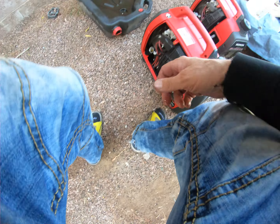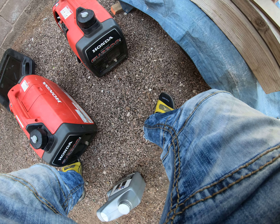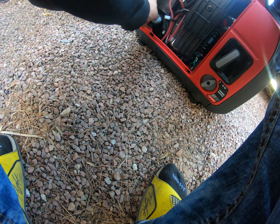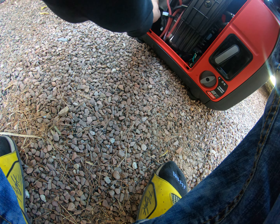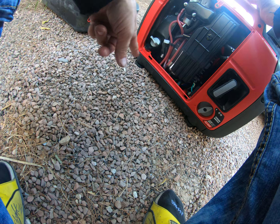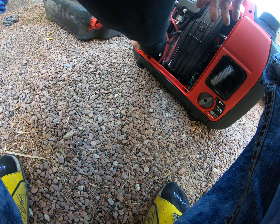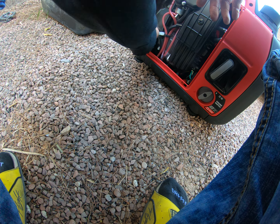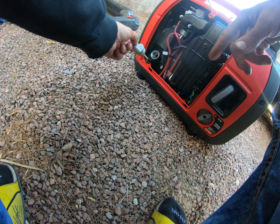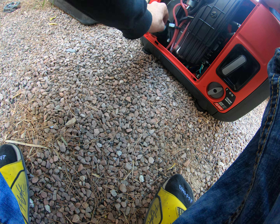Another good thing about having two generators — say one of them takes a shit on you, where it won't start or whatever, it's good to have that other one to back it up. Does that make sense, gentlemen? The rubber seal was on there — I can see it. The oil's all the way up to the threads, the top thread, so that's full.